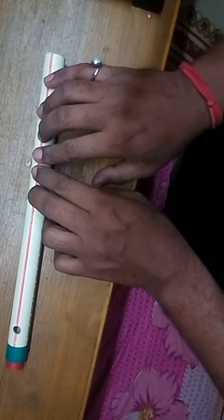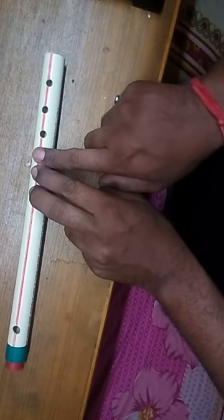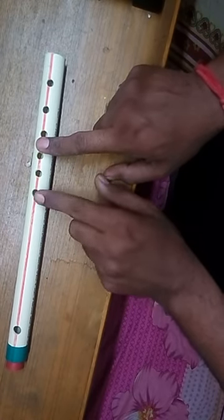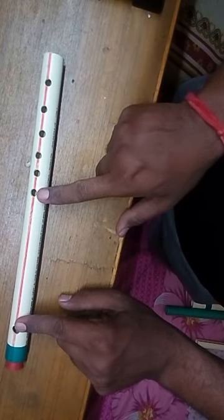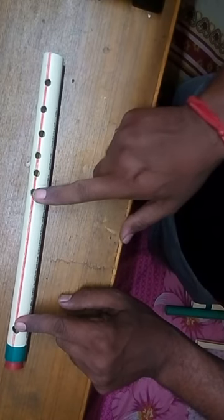A flute contains one embouchure hole through which we blow air into it and 6 finger holes. When we blow air at an angle into the flute, due to the vibration of the air, a sound wave is produced of wavelength equal to twice the length of the flute pipe.